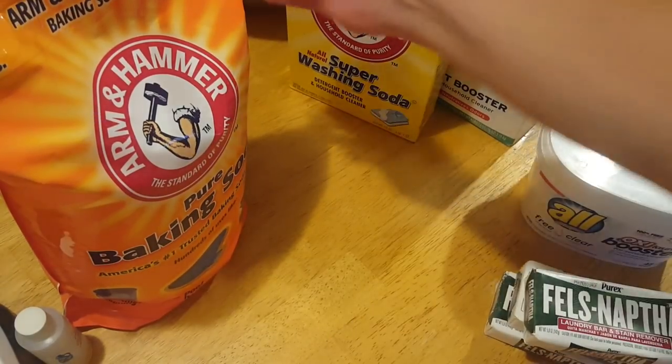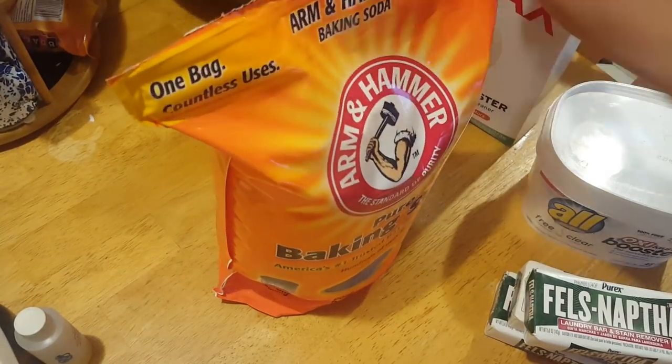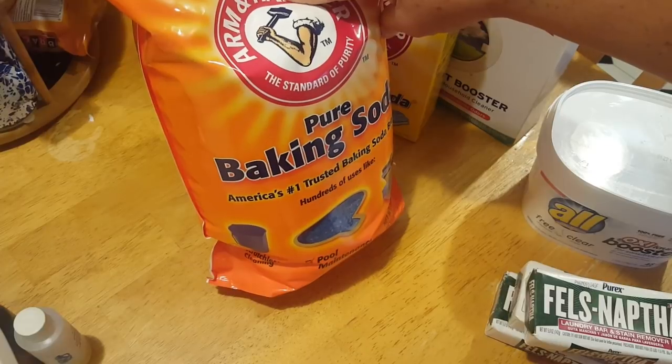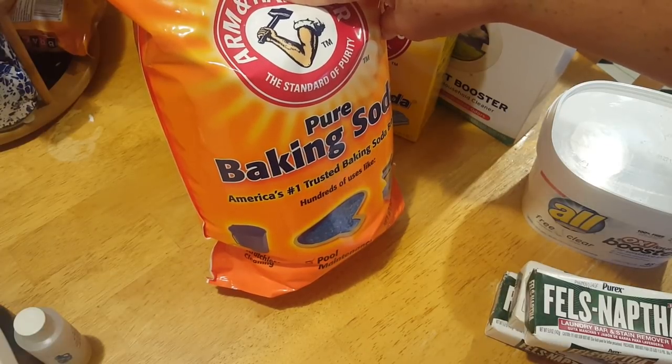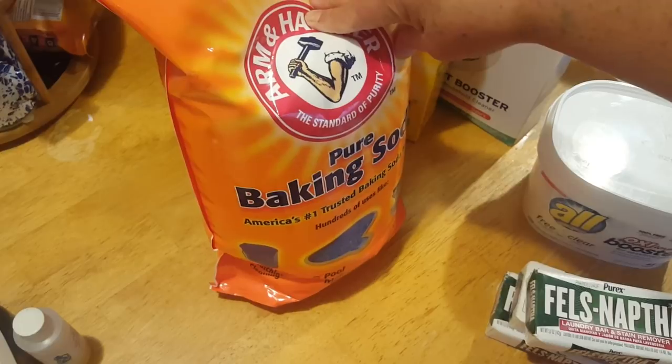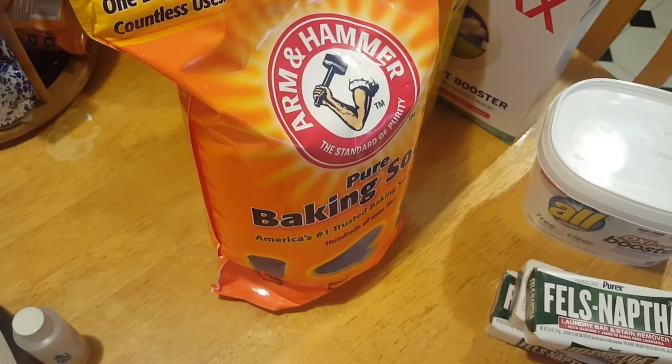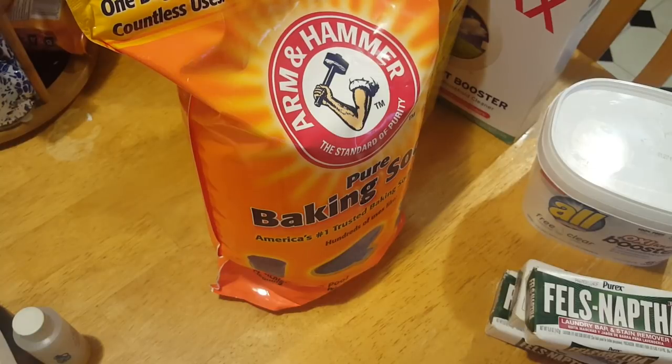Another optional item would be baking soda — that's a scent remover. You know, those stinky socks, baking soda helps a lot. So you're going to need that. And then I like to add a fragrance into mine.